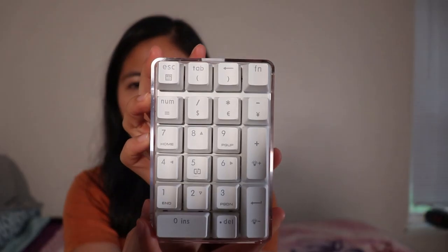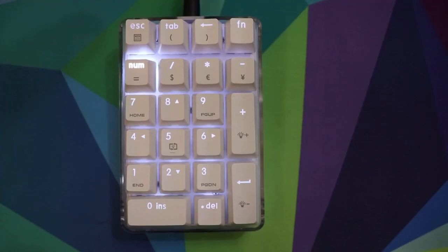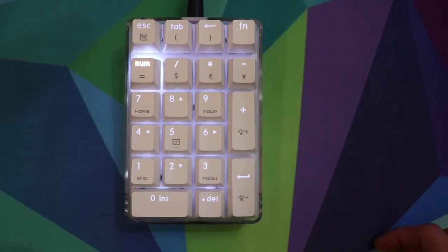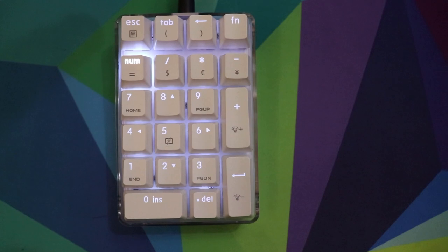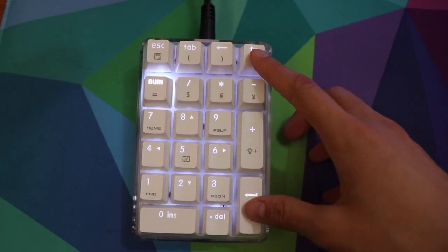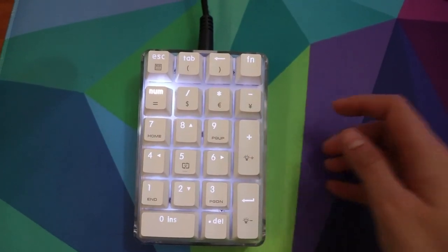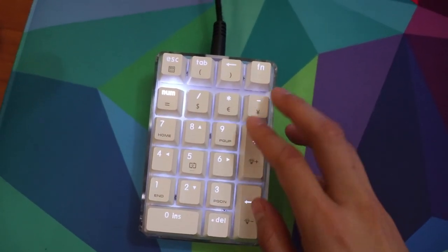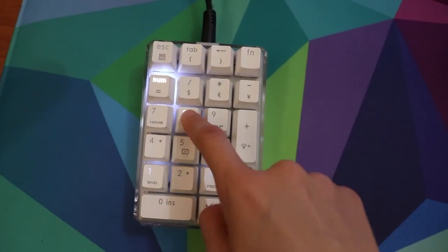It has ABS double-shot keycaps — very nice. It does have backlight, and that is white only. It comes with three pre-programmed lighting effects: one is static white, two is breathing, and three is reactive lighting — everything is off until you press a key and then that light turns on. There are also different levels of brightness.